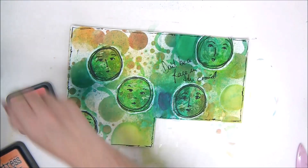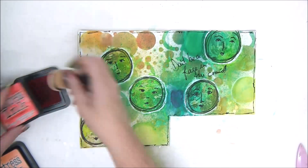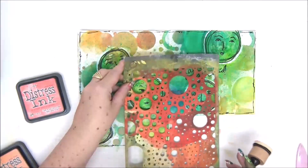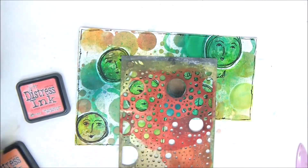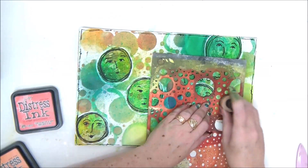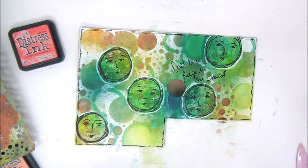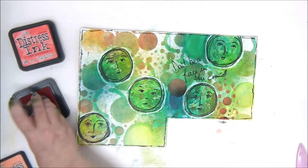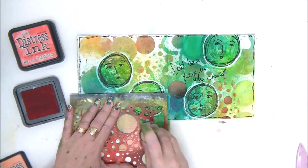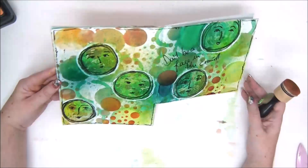I'm just going to add a little bit of distress ink and then finish my page. I really hope you like this tutorial. Please don't forget to subscribe to my channel and click on the little bell icon to be notified when I upload a new video. I'm adding a few more circles with some distress inks and stencils to add contrast to the green — adding a little bit of red. Thank you very much for joining me. I really hope you like this tutorial and I will see you next time.